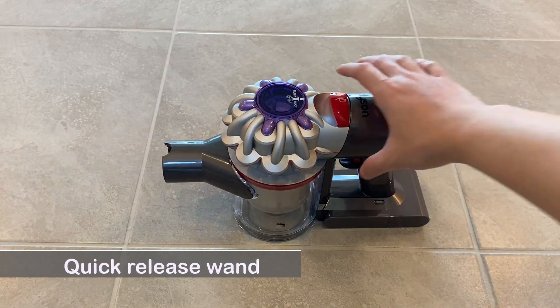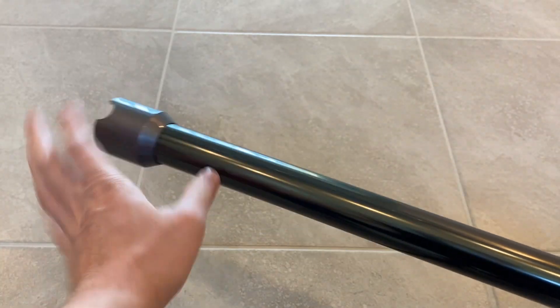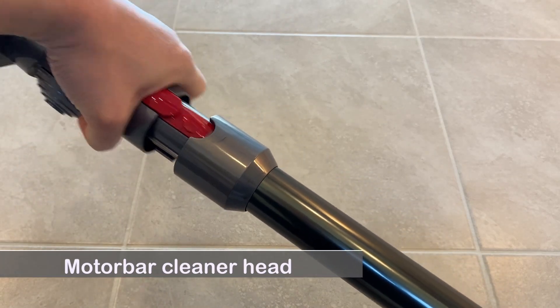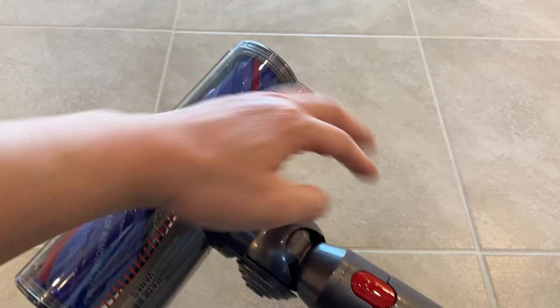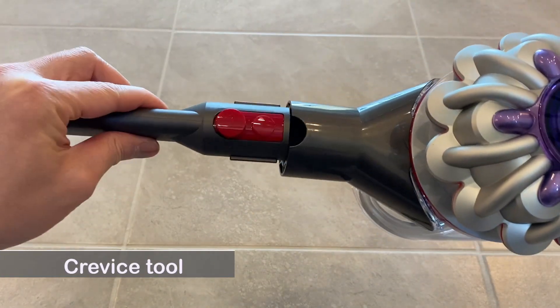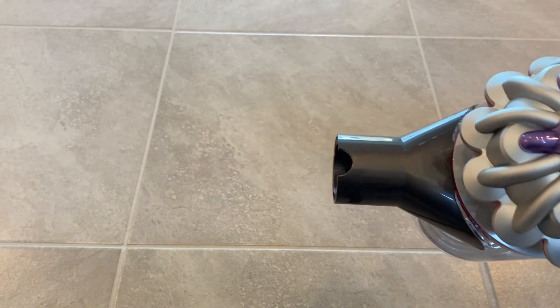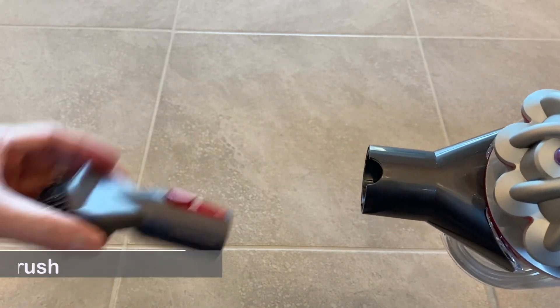Quick release wand, motor bar cleaner head, crevice tool, combination tool, stubborn dirt brush.